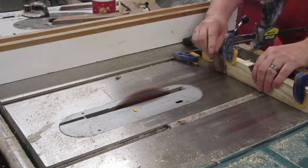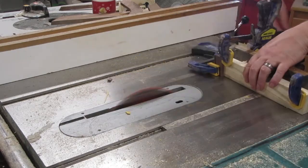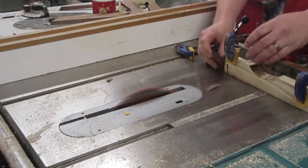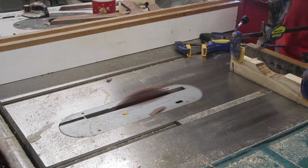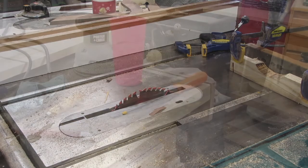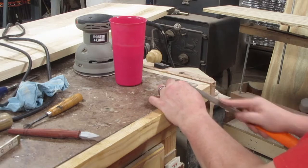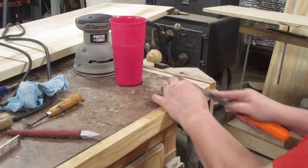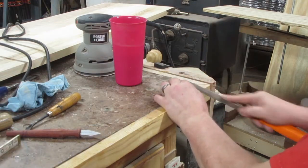I tilted my table saw blade to 10 degrees and set it at a height of one inch. Then I set up a temporary little jig so I wouldn't cut my fingers off while I cut these little bow ties. I've got a bad camera angle here, but what I'm doing is filing the bow ties down so that they have a taper on the part that goes in first to the board.